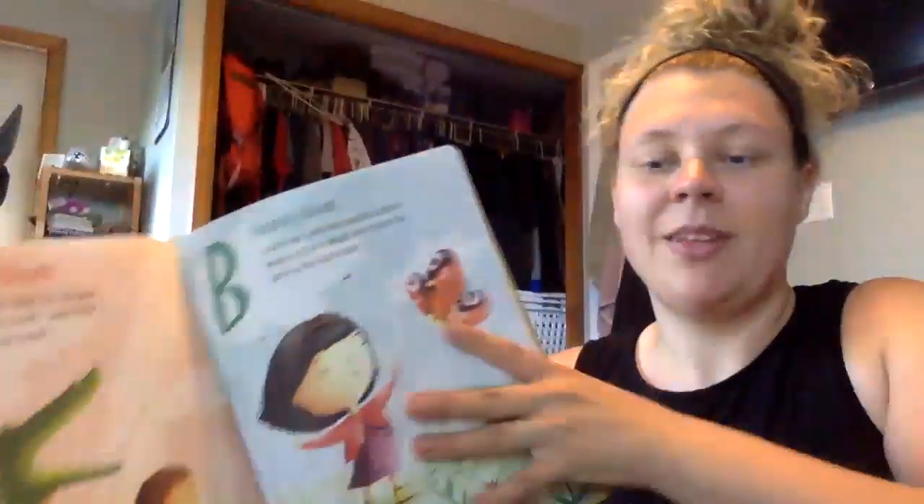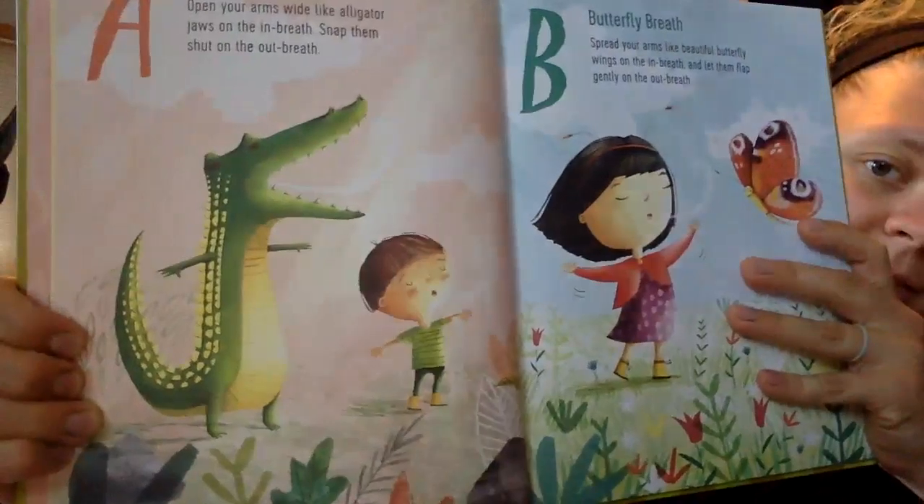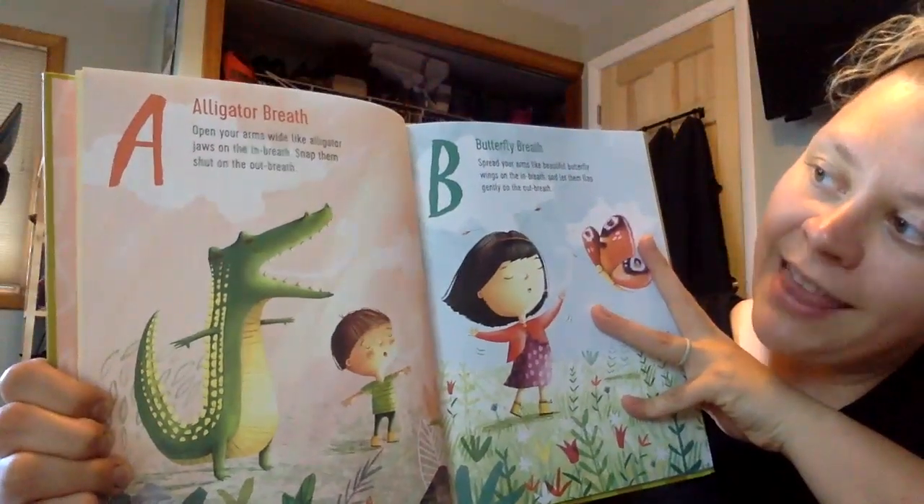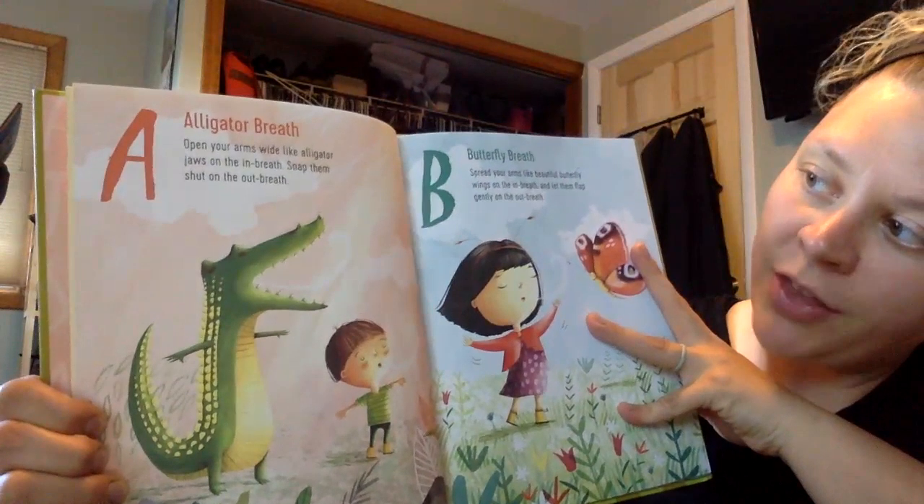We'll hold each breath for three breaths and then move on to the next one. This is the letter A — alligator breath. Open your arms up wide like alligator jaws on the in-breath and snap them shut on the out-breath. You do your arms like this. Ready? Like a big alligator.